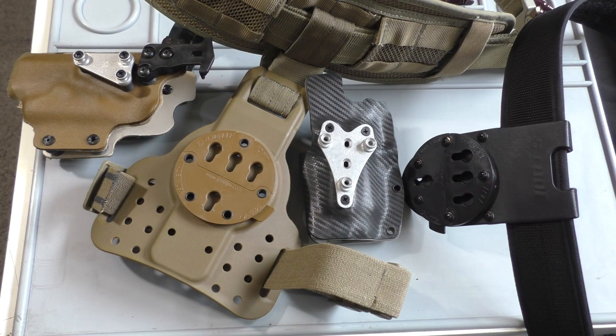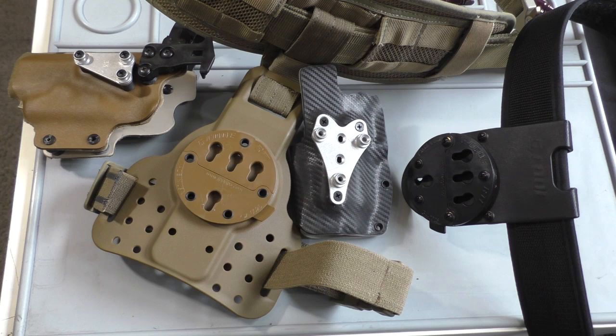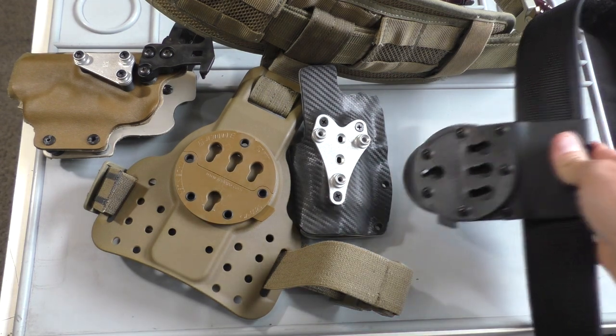What's going on, everybody? Welcome back. I wanted to make this video for a while now. I've had some time behind this holster system, and this is pretty much what I've completely switched over to for competition and for training and classes.